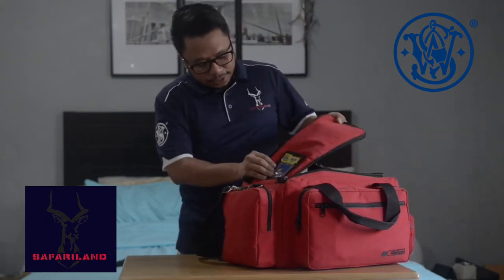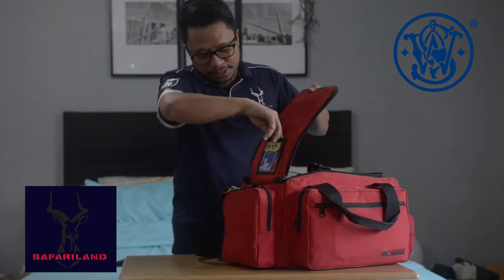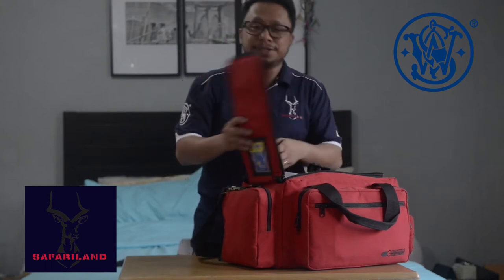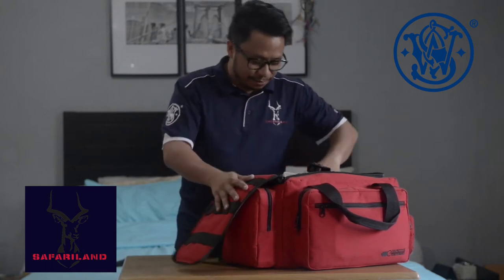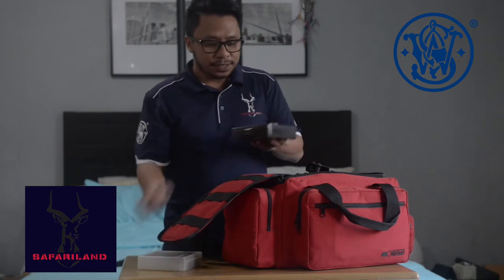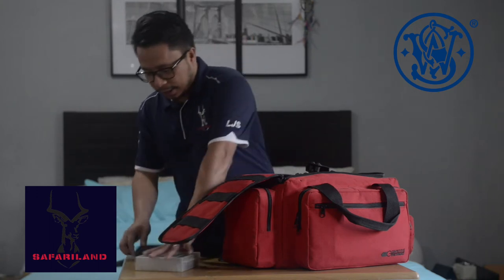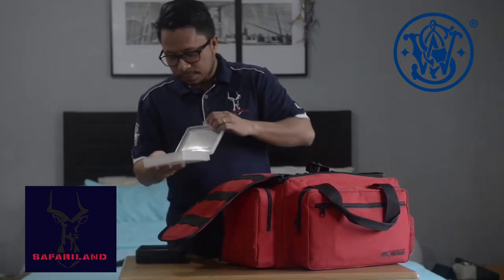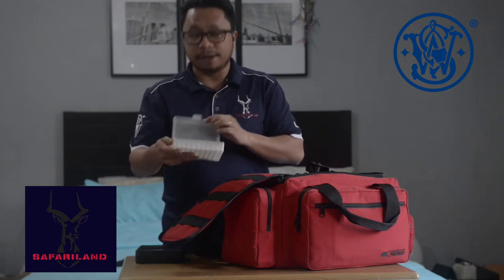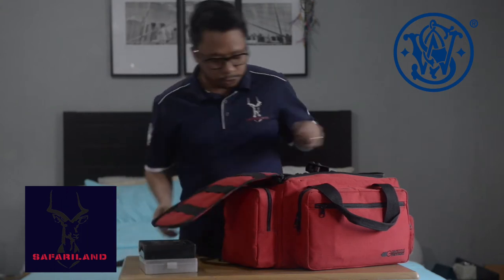So here you can put your ID — I have here my PPSA ID so you can easily identify whether it's your bag or not. First off, we have here an ammunition box, so you can hold 100 bullets. I can easily sort the live ones from the empties, so I carry this every time I shoot.